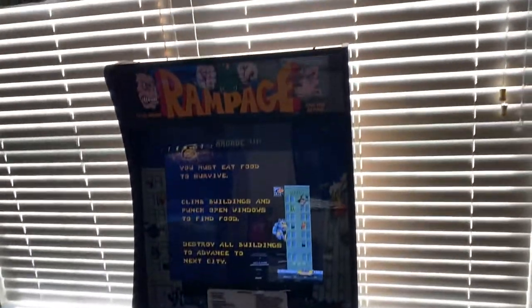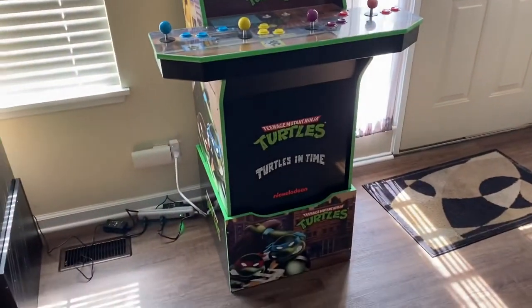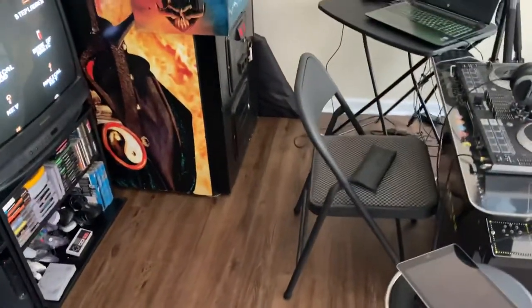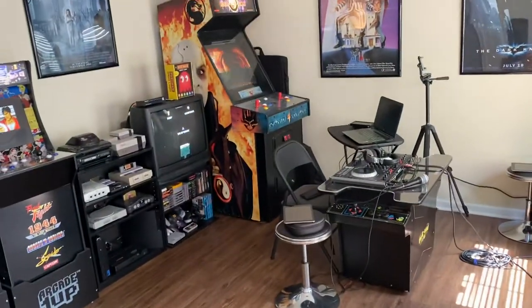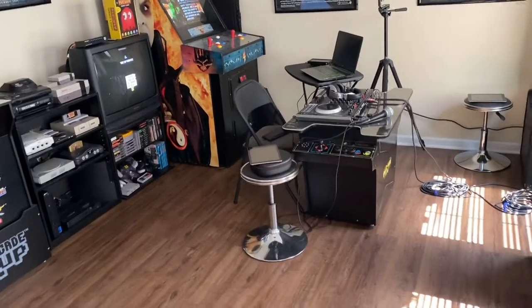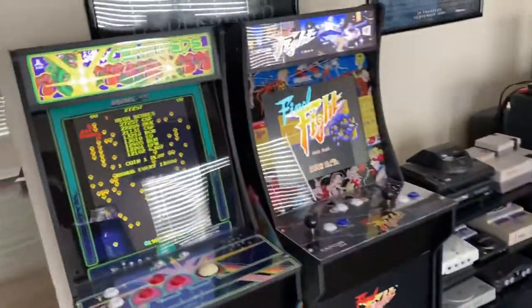Right now I have the Rampage cabinet here, and I also have the Teenage Mutant Ninja Turtles cabinet set up in here. The floor — I just redid the floor. It used to be carpet in here and I ripped all that out, so it looks much better. Let me step back and give you an overall view of the whole room. It's not a classic arcade floor, but it's much better for my house.